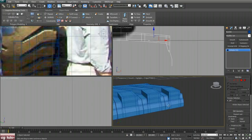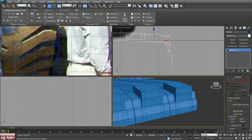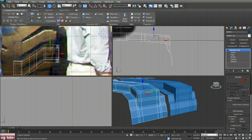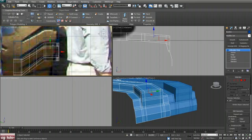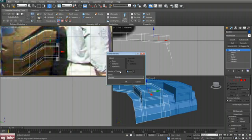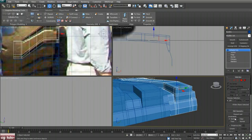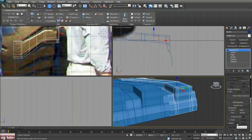Zoom in and shift and drag. Make 49 copies, hit OK. Undo that, then once again make 49 copies and hit OK.